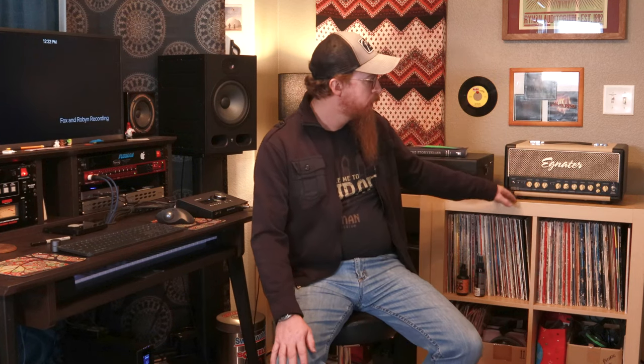I usually just go straight into the amp and use its overdrive. At the very end of the controls there's a tube mix, and this is where the two different power tubes come in. It's got an EL84 power tube and a 6V6 power tube, and you can use the tube mix to blend between the two.